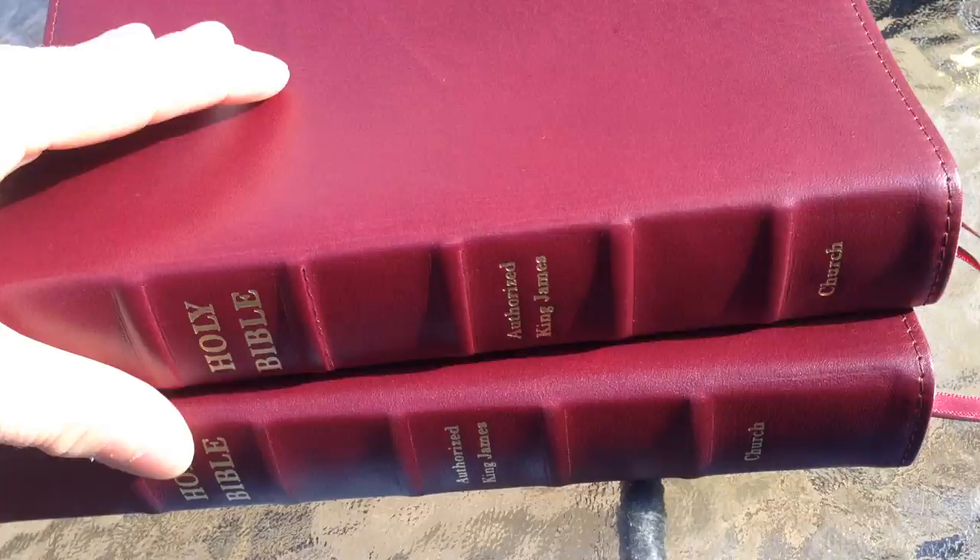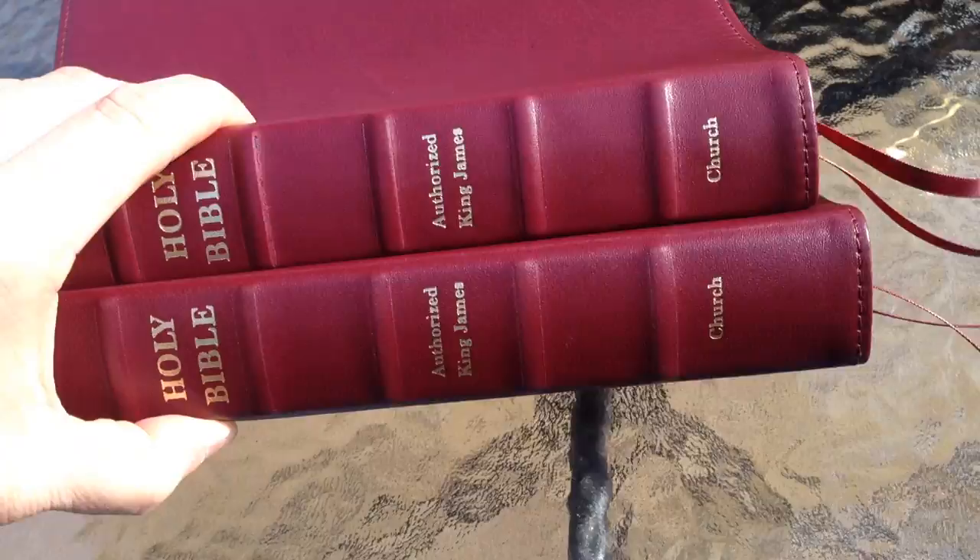That's my review of the Burgundy Signature Series 120 and the Large Print 215. If you have any questions or comments, feel free. Subscribe or like, and I hope this has been helpful. God bless. Maranatha.